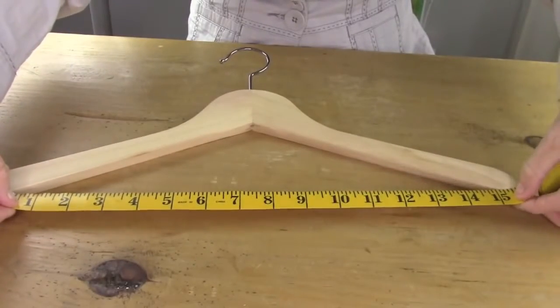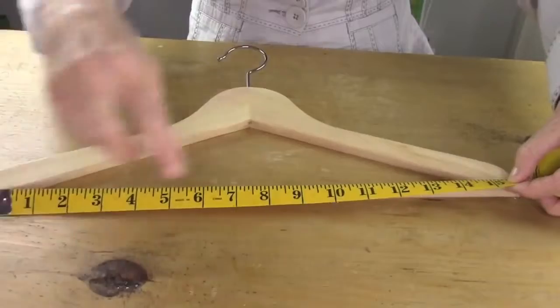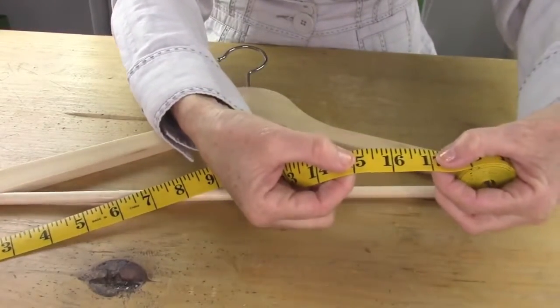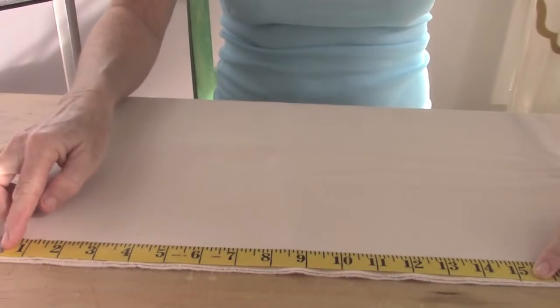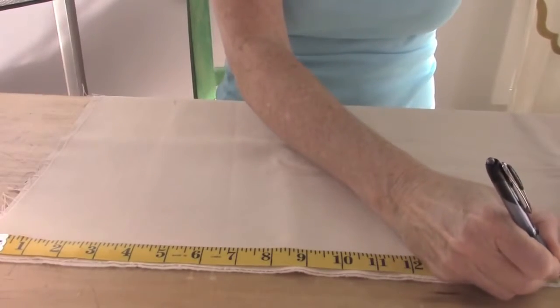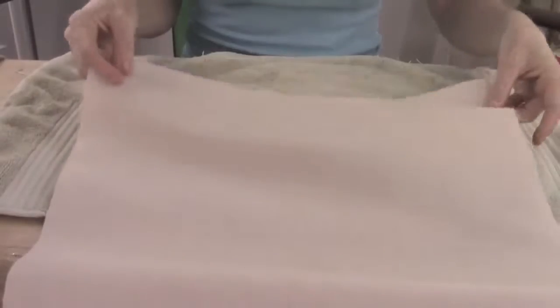First you're gonna take your hanger and measure the bottom opening — it comes to 15 inches on mine. Then you're gonna add a half inch on both sides, which would make it 16 inches. Now take your main piece of fabric, the one that's gonna be the background of your wall hanging, and mark it at 16 inches across and 28 inches long.